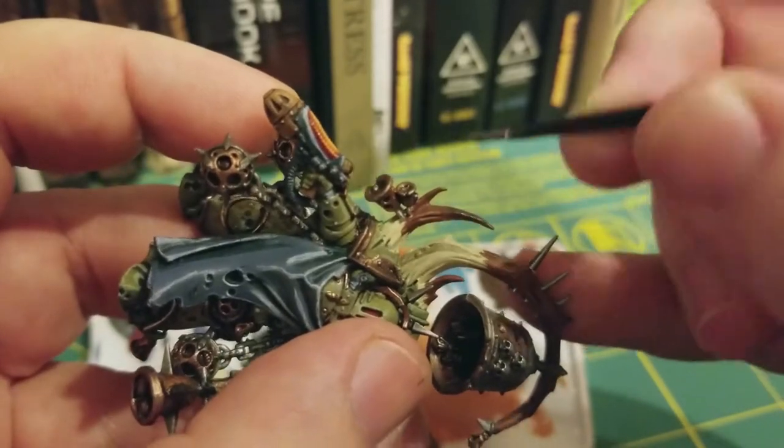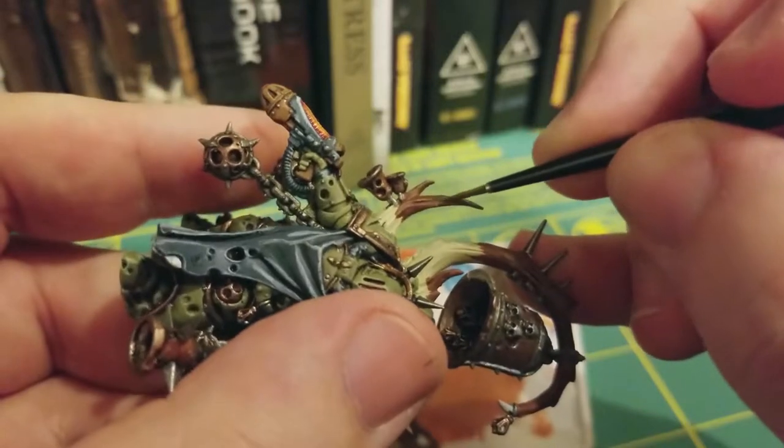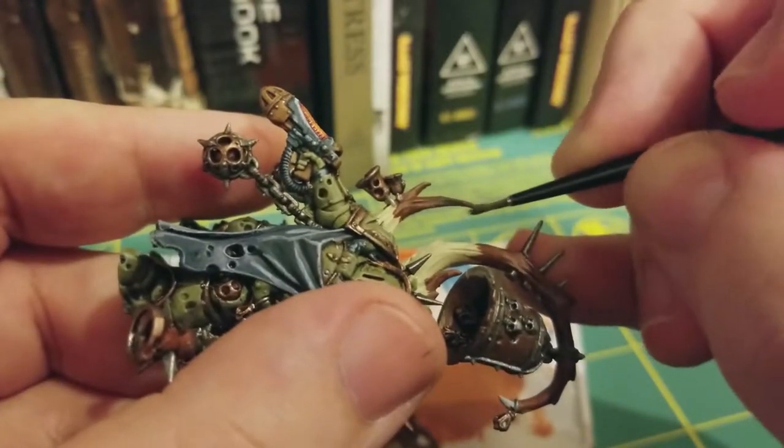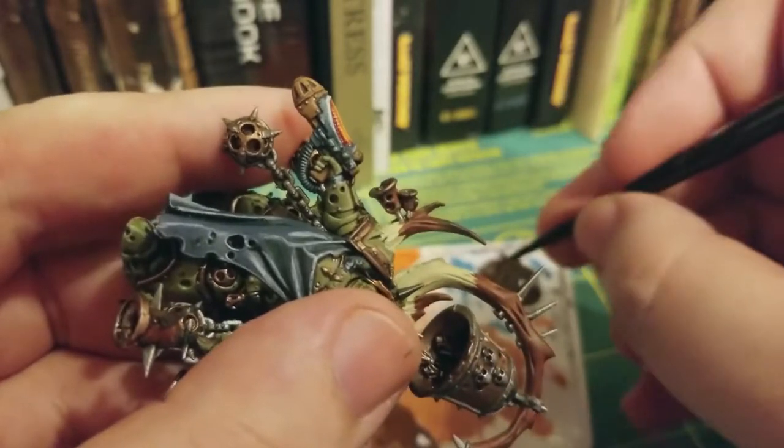Don't worry too much about going back and covering up any of the spots that you want darker, because we're going to switch over to one more shade of paint after this.